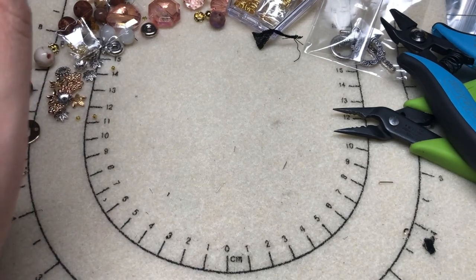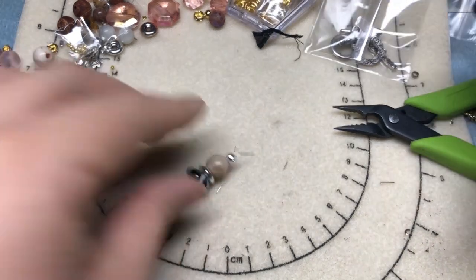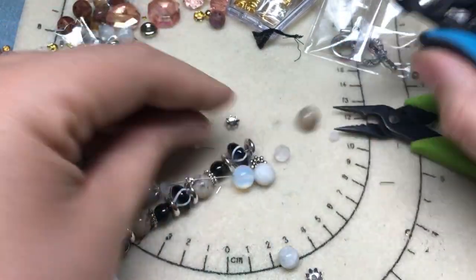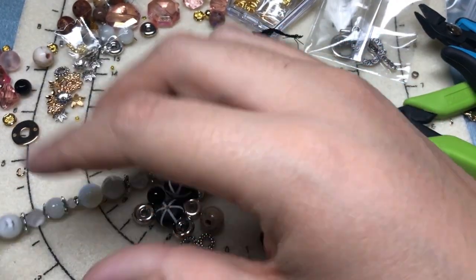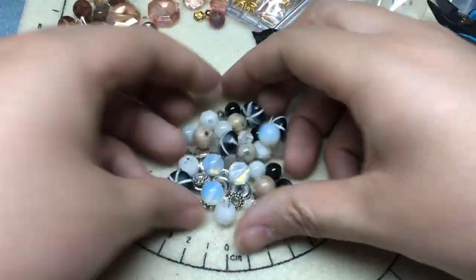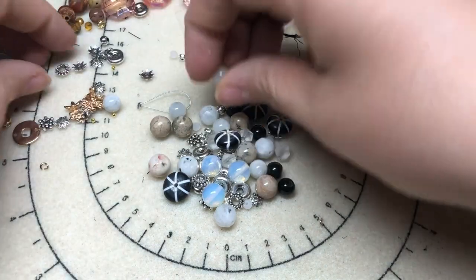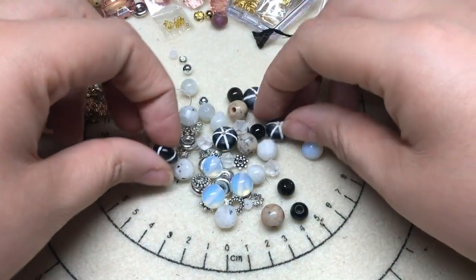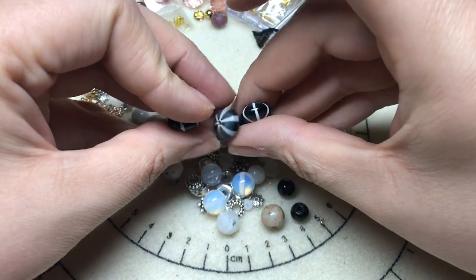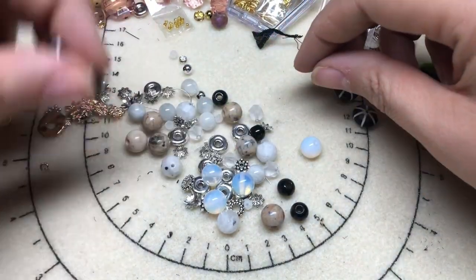I'm going to set the necklace aside and we're going to make some earrings and a bracelet. We still have our gold, silver, moonstone, and African jasper. I'm going to set apart two of the closest matching horn beads for our earrings — some of them are a little bit wider than others. I think these two are the closest. Then we're going to use two in our bracelet along with our moonstones.